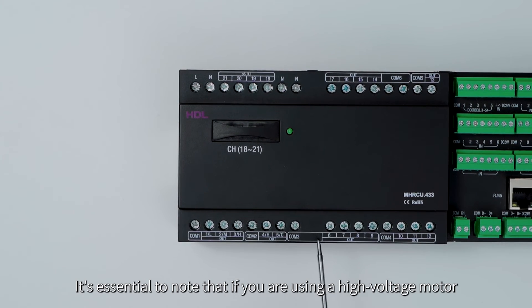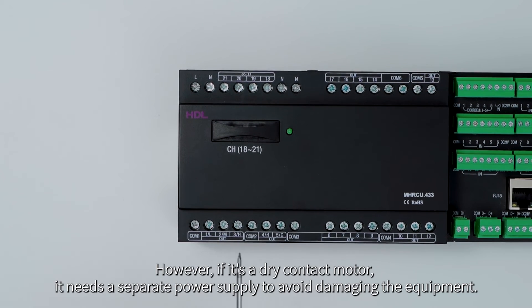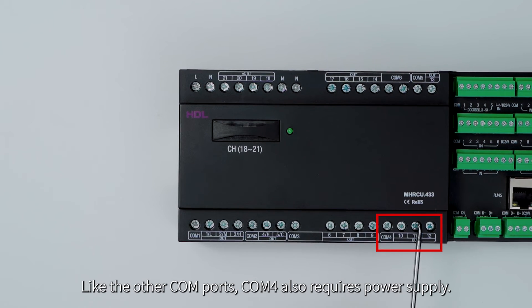It's essential to note that if you're using a high voltage motor, you can connect it with the live wire of other COM ports. However, if it's a dry contact motor, it needs a separate power supply to avoid damaging the equipment. COM4 is suitable for connecting switches controlling light fixtures, and like the other COM ports, COM4 also requires power supply.